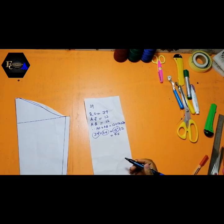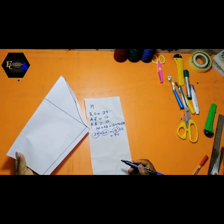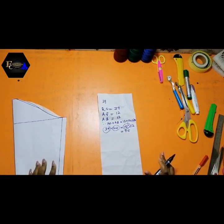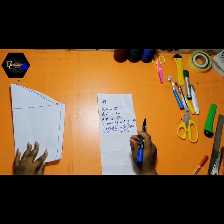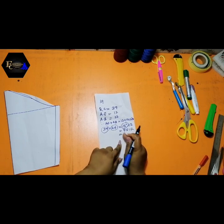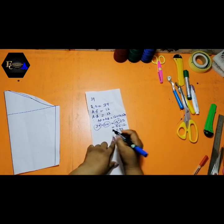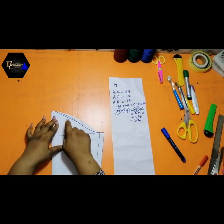So 7.5 inches is what I need to measure on this pattern to get my off-shoulder sleeve perfectly — that means from here to here is 7.5 inches. But because the paper is going to be on fold, I also divide this by two: 7.5 divided by 2 gives 3.75. In decimal form, 3.75 converts to three and three-quarter inches. So three and three-quarter inches is what I am going to measure on my sleeve.